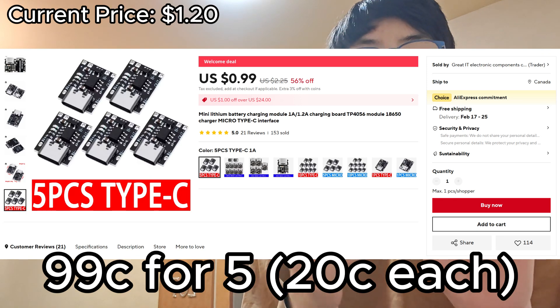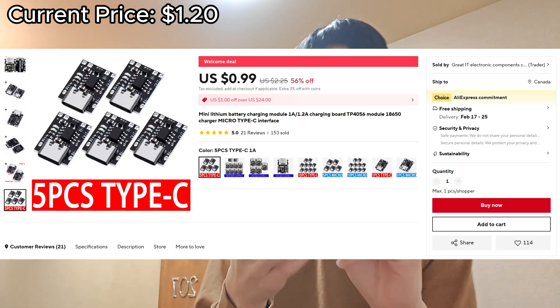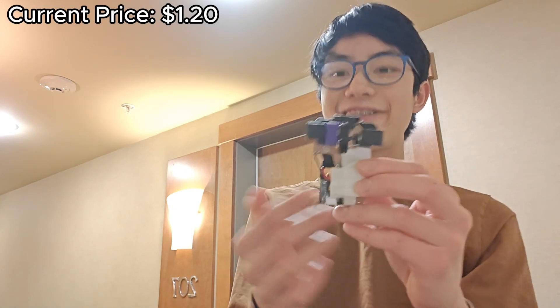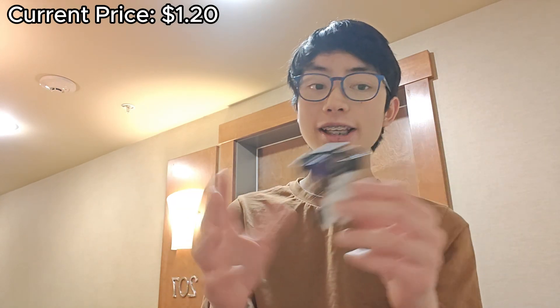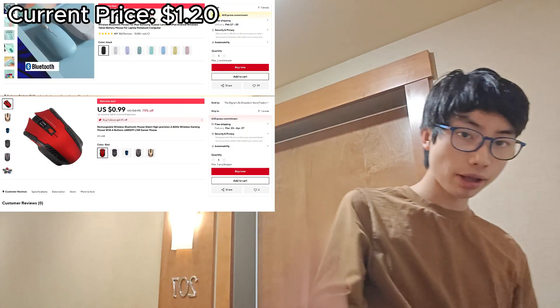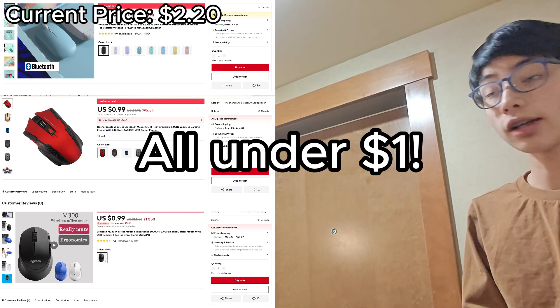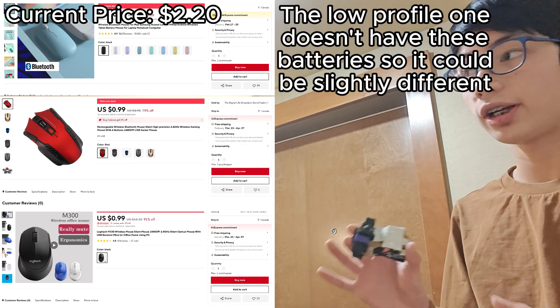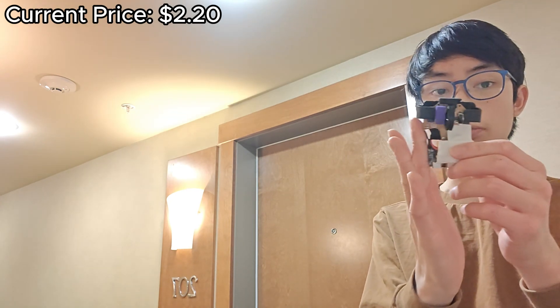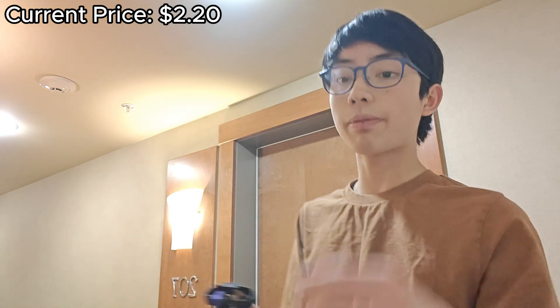You then have to have some way to charge it. That's where I get this battery charger — this is USB Type-C, about 30 cents, all links in the description below. Then you have the mouse itself — the key component. This should be really expensive, but it's $1 on AliExpress. They all have 2.4GHz dongles and a AA or AAA battery. AA batteries will allow you to have more space, so I'd recommend getting a AA battery mouse.